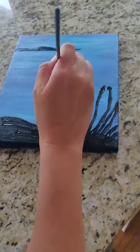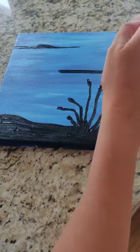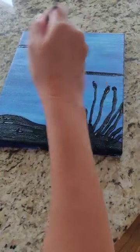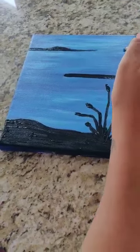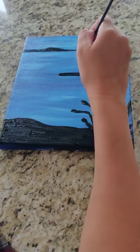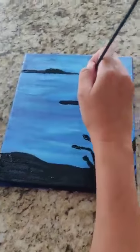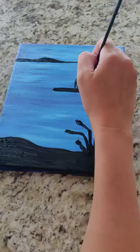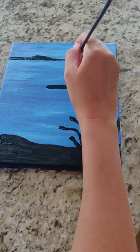We're going to add in the lighthouse. So you want the land there. If you're nervous about painting a lighthouse, all you have to remember is it's a rectangle, then a triangle up top, a rectangle here, and it goes in. If you break it down into shapes — a wider rectangle, then a little rectangle, then a triangle up top — you'll be okay.